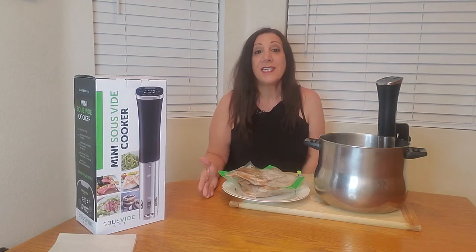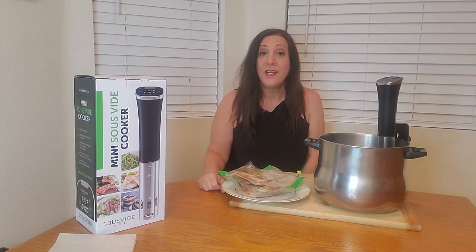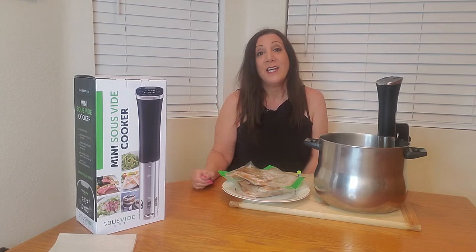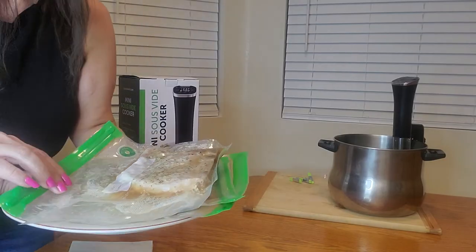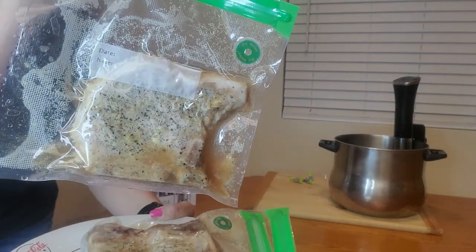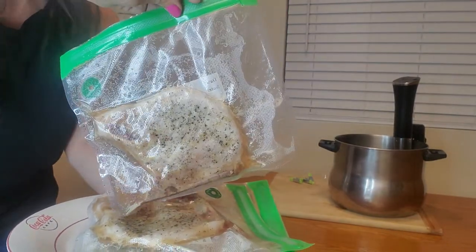You can choose to either open the bag right now and eat it, or you can put it on a skillet and heat it up again to get it a little golden brown and crispy. Let me show you a close-up of how good it looks.